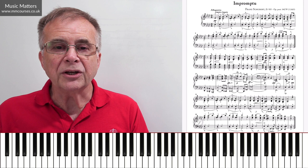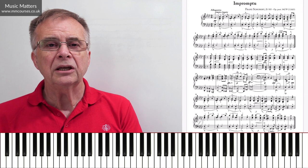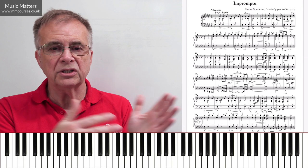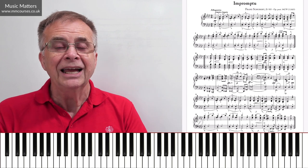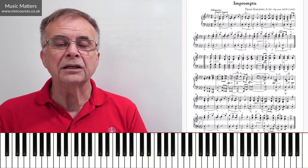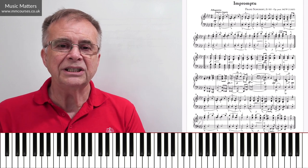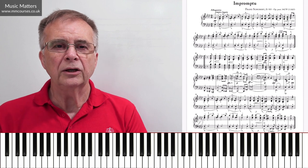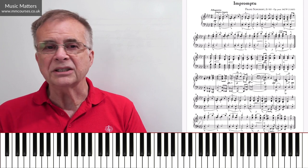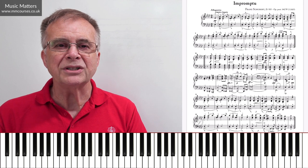If you click on courses on the homepage, you'll see we've got a vast array of courses there. One in particular you might want to have a look at is our Beethoven Analysis course — Beethoven, of course, a contemporary of Schubert. We've got a complete exploration of Beethoven's Pathétique Piano Sonata there, going into some of this analytical detail and really thinking through what's actually going on in the piece. That would help you think through an interpretation of that piece. There are many other things on the website, so have a good search around and see what's of interest to you.